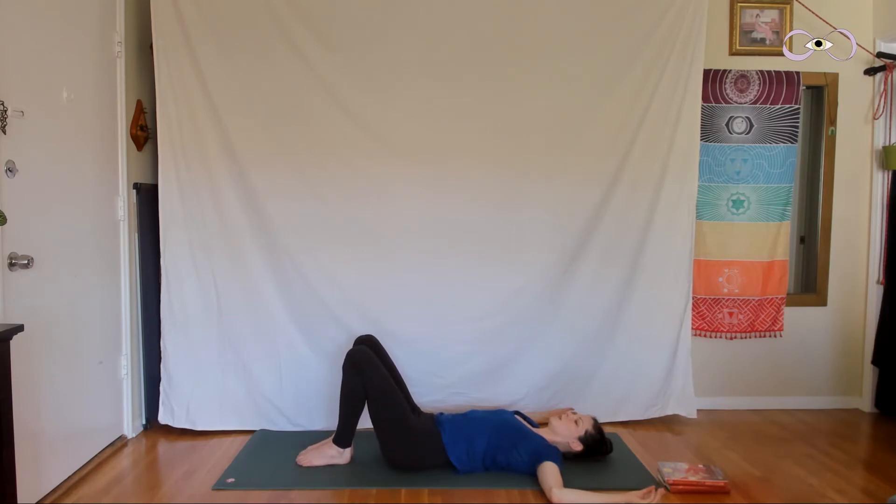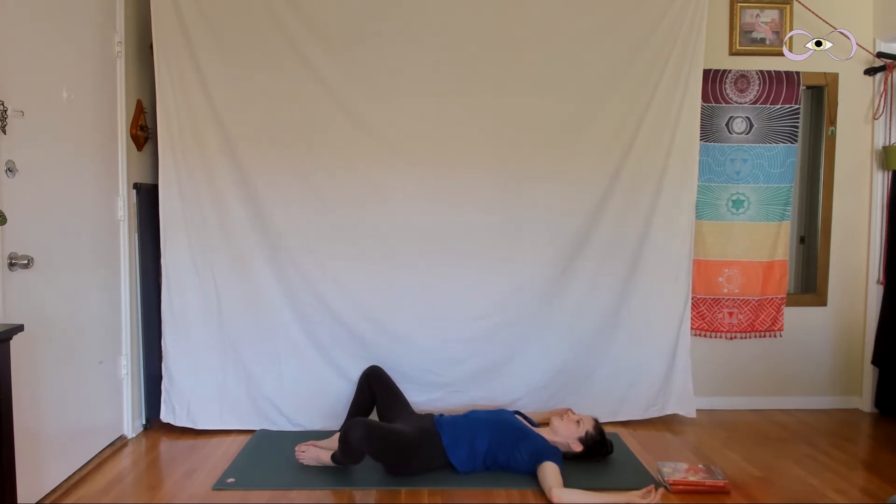We'll do two more passes, and when you're done with your second pass, just let the knees stay open in butterfly. Baddha Konasana is a Sanskrit name and it means bound angle. Just notice as you're resting in your supta baddha konasana how it feels different from when you first entered the shape — maybe your knees are a different distance away from the ground.